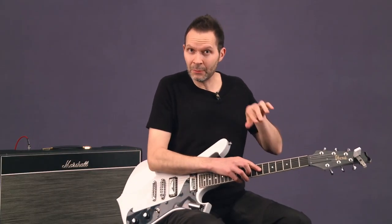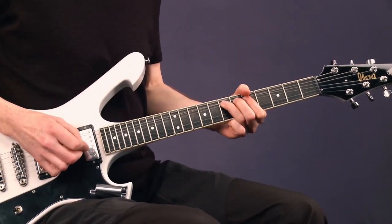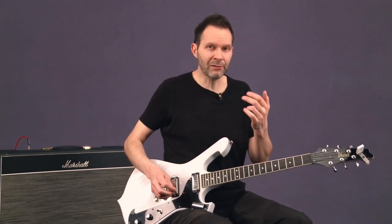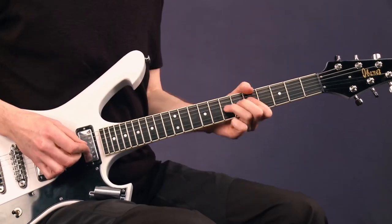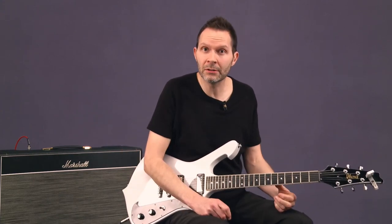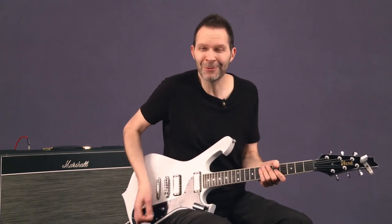Now I'm going to take that and put another note on. That note is A — our root. I'm kind of squeezing all those in: that drop and that pull-off and that A. That's maybe the most important guitar lick that I know on electric guitar, and I'm glad I can share it with you.